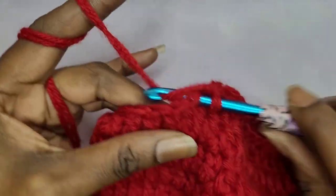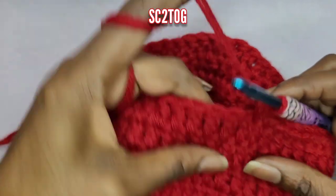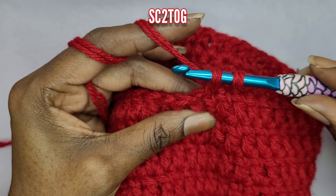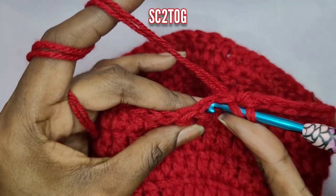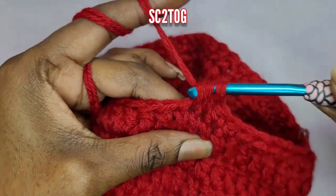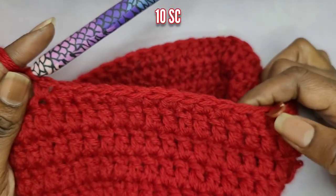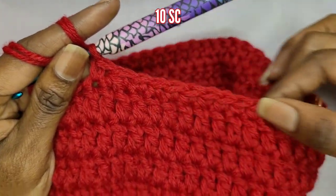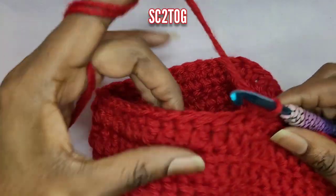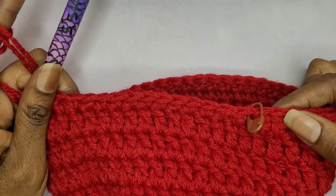And now we're going to decrease again. Go back into that next stitch like you're making a single crochet, pull up a loop, go into the next stitch, yarn over and pull up a loop, then yarn over and pull through all three of those stitches. So the pattern is: decrease in the beginning, make ten single crochets, then decrease again, then make ten single crochets. Do that all the way around.